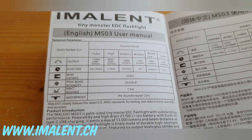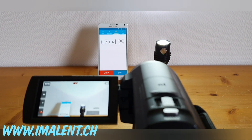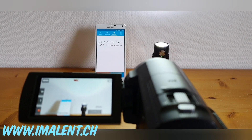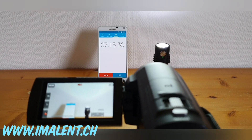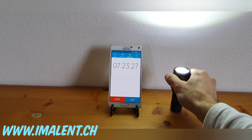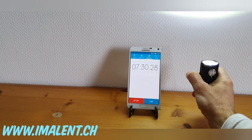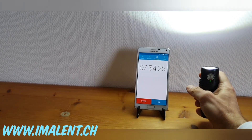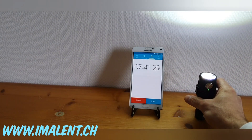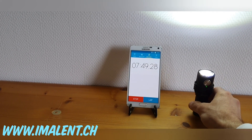Another important thing to keep in mind: the battery. You must use the included 4000mAh battery. The regular 5000mAh 21700 from Imalent will not be able to run the turbo at 13000 lumens — the manufacturer confirmed this. The included battery is strong enough to run the light at the highest levels. I believe 8000 lumens might still be possible with a regular 21700, but I haven't tested that yet.